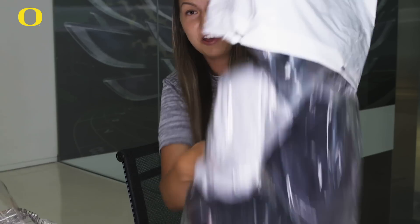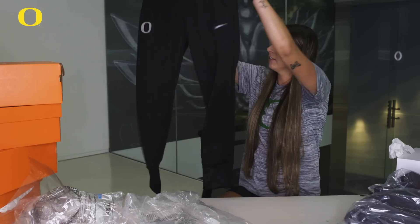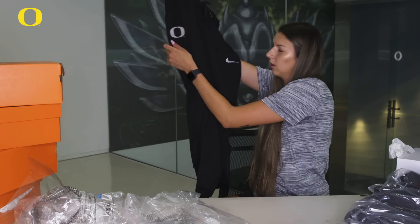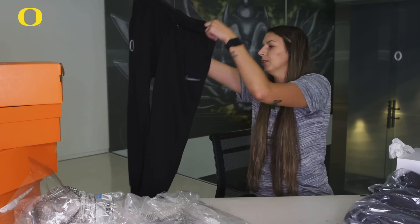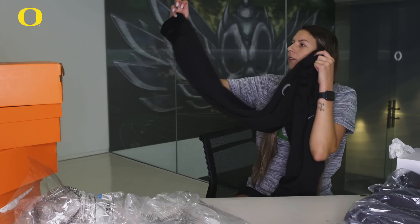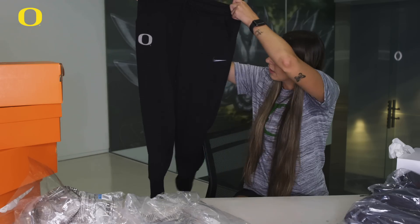We also have a lot more stuff to look at. So we have these black sweatpants with a silver O and a silver Nike swoosh. Super nice — they're also like jogger material, so at the bottom they cinch a little bit on your ankle. These are cute.